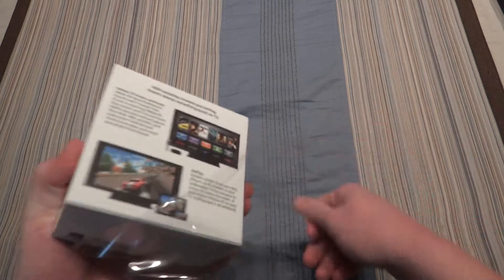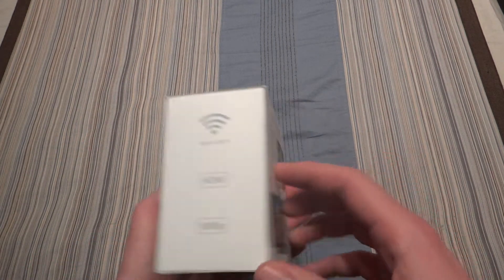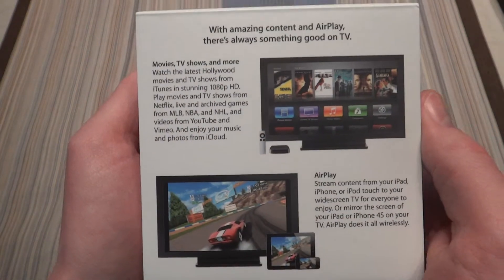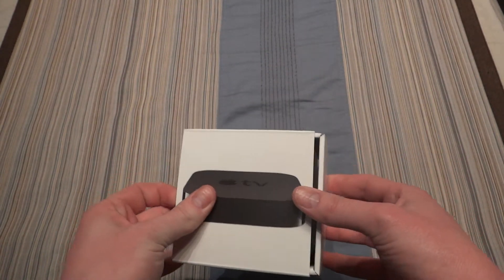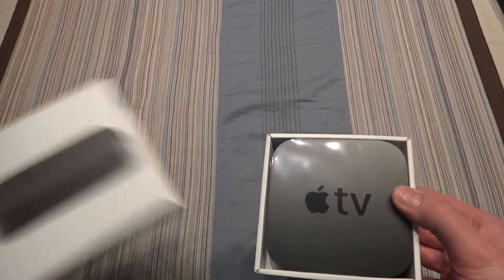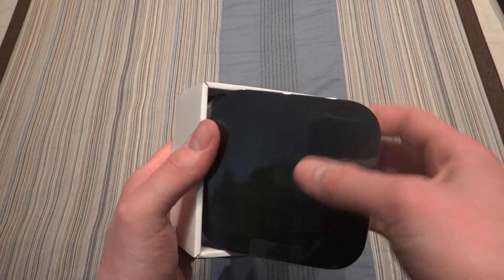That'll come off. So of course we have the side of the package, we have the back, we have the other side which is an Apple logo, and the bottom with a whole bunch of other information. So it slides out — there we go, just a sleeve. There is the Apple TV, very nice and small, just like the Roku. I think the Roku is actually a bit smaller, actually.